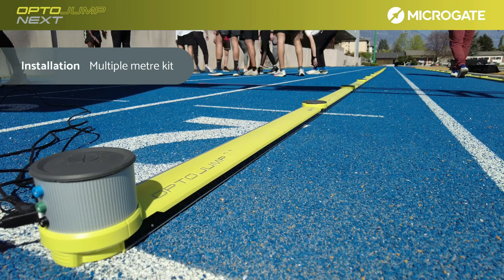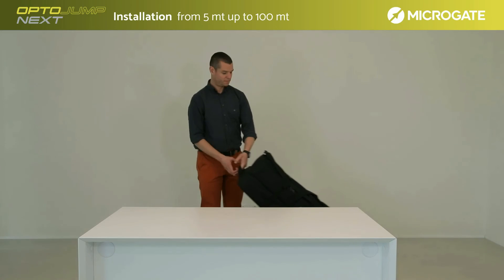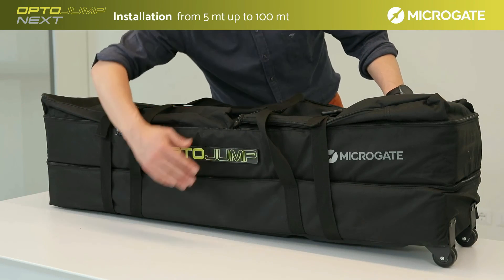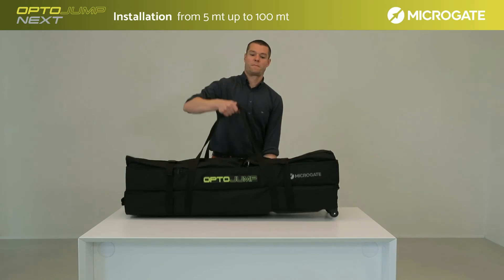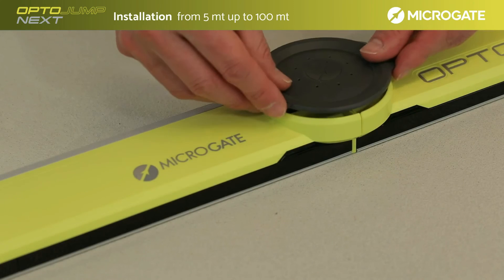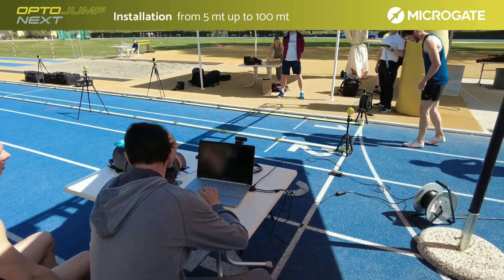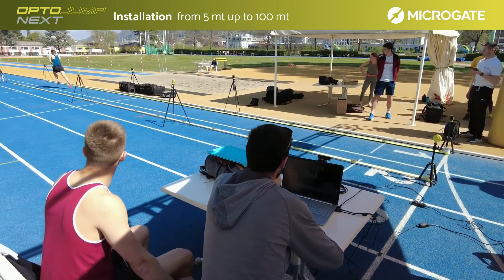As already mentioned, the system can be configured from 1 to 100 meters. For the transport of systems larger than 2 meters, a trolley is required — the trolley is part of the standard kit from 5 meters length. Each trolley has two compartments for transporting a maximum of 10 bars, corresponding to 5 meters. The installation of additional meters is very simple and involves only the placement of the bars and connecting them with the appropriate connector, paying attention to all the instructions given in sections 1 and 2 regarding installation. Tests and uses of multiple meters are explained in detail in the section related to test and data interpretation.